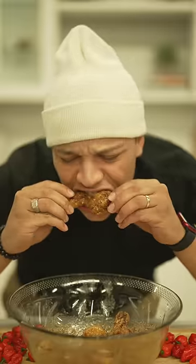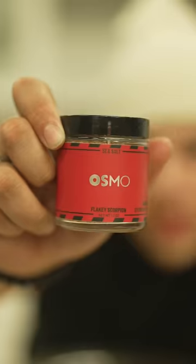You know I'm going to be honest, right? 10 out of 10. We just made the world's hottest salt. Go get some. I'm still undefeated.